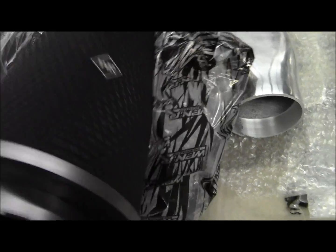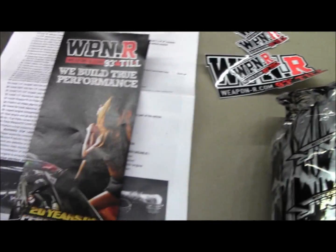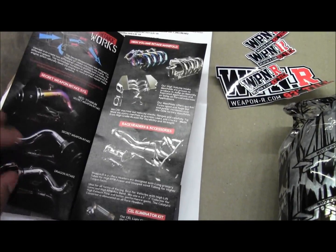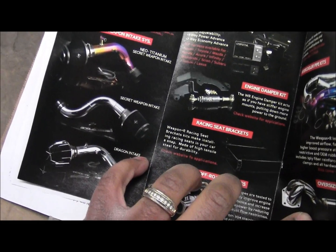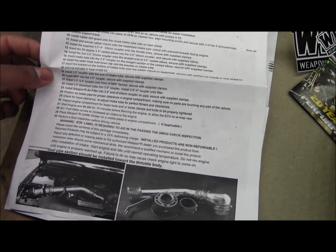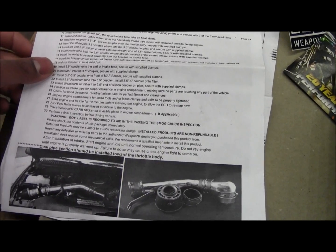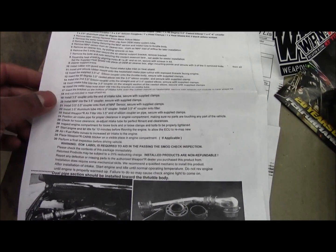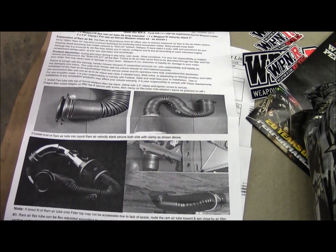Weapon R also sends you a bunch of decals in the box. The brochure showcases some of their products — mine is the middle one, the Secret Weapon intake system. They also include pretty detailed instructions, about 30 steps, taking you from removing your stock intake all the way to finishing the new Weapon R intake. It's got pictures and everything, which really helps. That's the ram shown up top there.